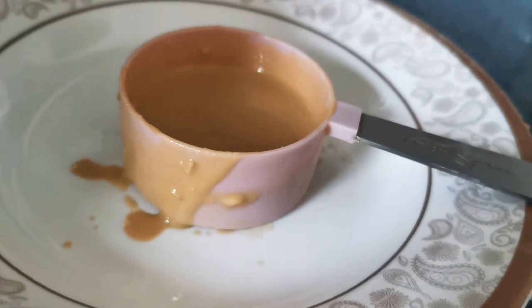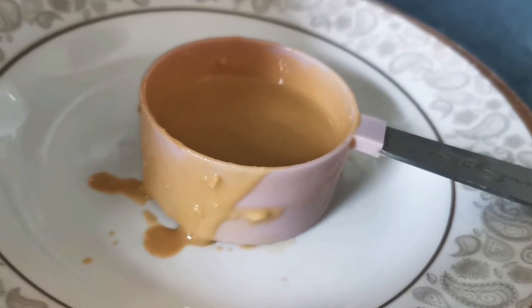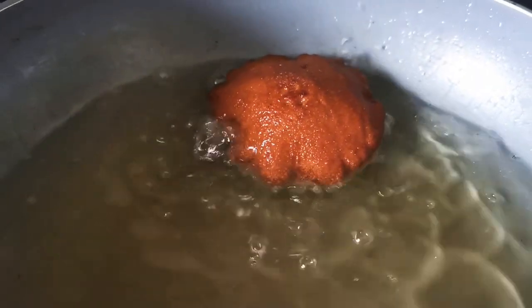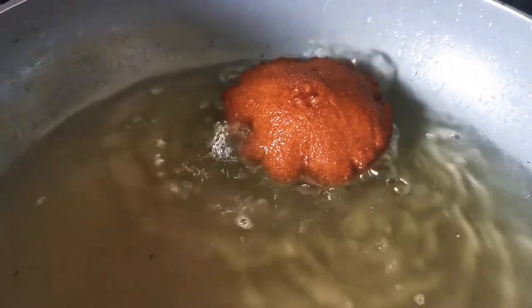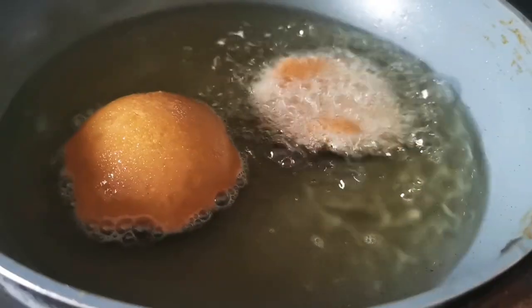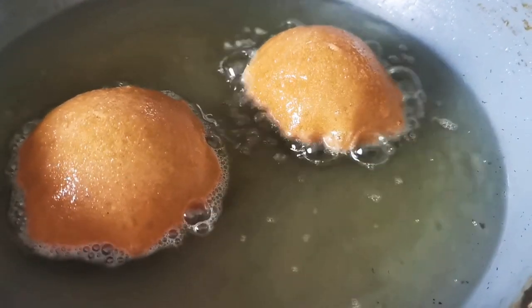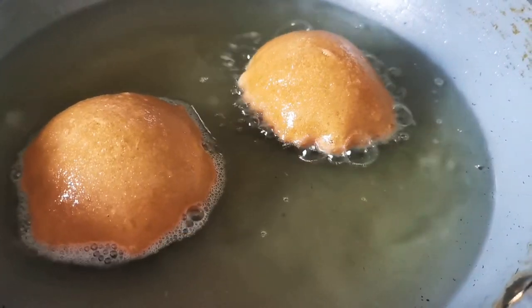I'm using one of my measuring cups to pour the batter — it makes it easier when something has a handle to it. The colour of the handesh looks really nice — it's a reddish golden colour, so beautiful, like a mahogany reddish brown. You can see how it's rising — MashaAllah, they're rising very very nicely. I hope yours rise like this as well. If you keep the batter overnight it should be even better.